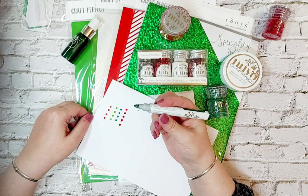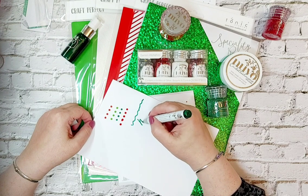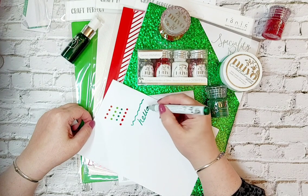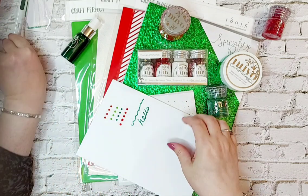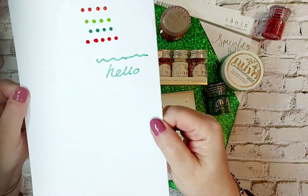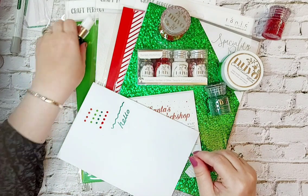There we go - that's your gorgeous Iced Ivy. It's a gorgeous glittery pen.